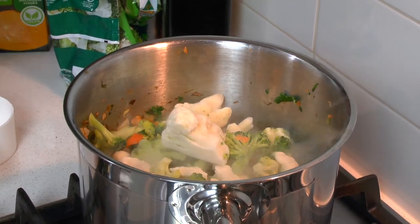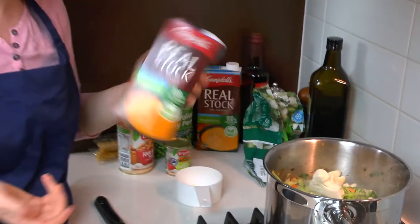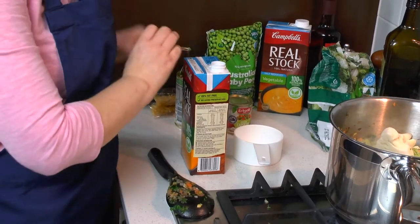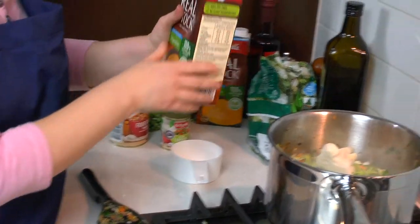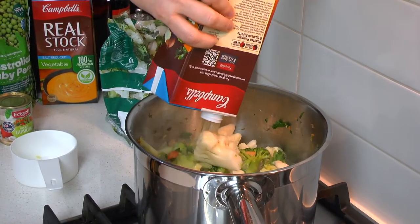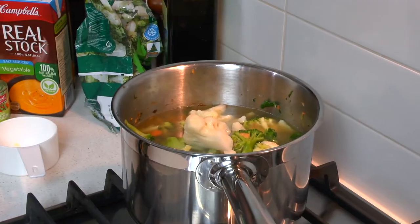And now we're going to add some vegetable stock — you can add chicken stock instead if you'd prefer, but I thought I'd just use vegetable stock tonight. We're going to add four cups, and then we'll give that a little stir.